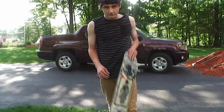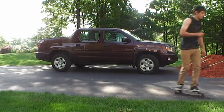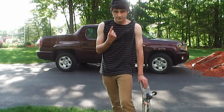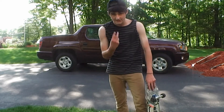Hey, I'm Tyler and I'm going to teach you how to tray flip. So before you start trying to learn trays, you're going to want to know two tricks. The first one is a 360 shove it, and the second one is a kick flip.